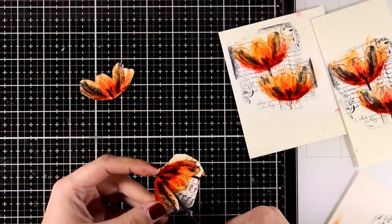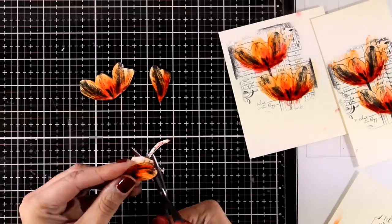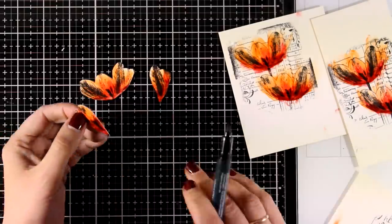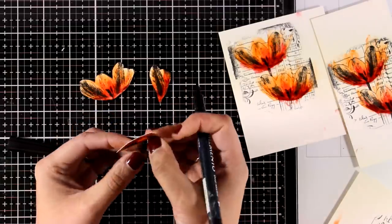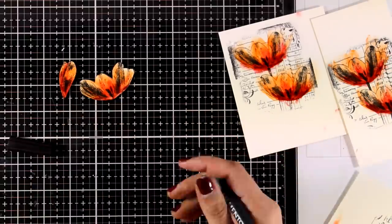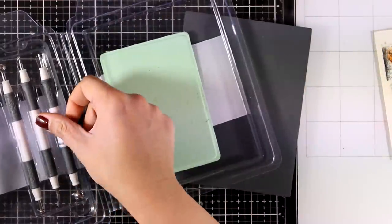Now I'm going to show you how to make one of the flowers dimensional. I'm using scissors to cut out one flower completely, and for the second flower I'm just cutting a couple of petals and separating them from the rest. I also like to run a black marker around the edges of my cutouts — this completely covers any mistakes I may have made while cutting and gets rid of the white core of the paper.